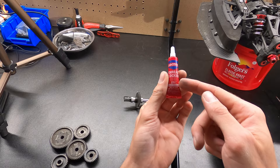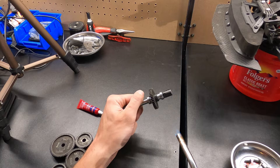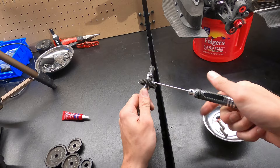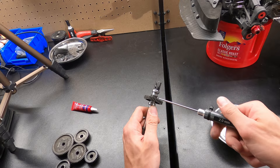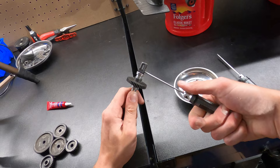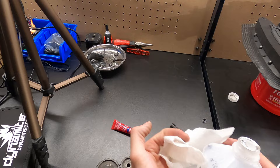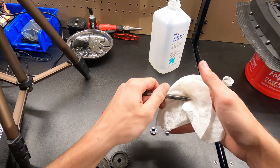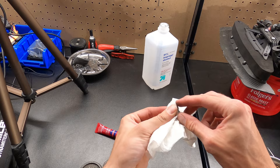As long as you heat it up enough, I've never had a problem getting it off. Once you get them out, before you reuse them, you always want to clean off the old glue so the new glue has something to stick to. While I'm in here on the spur — especially since I haven't been in here since last year — I usually clean up all the grease and get everything clean so that once you put new glue, everything works good. We'll clean these bearings off and put some new bearing oil on it.